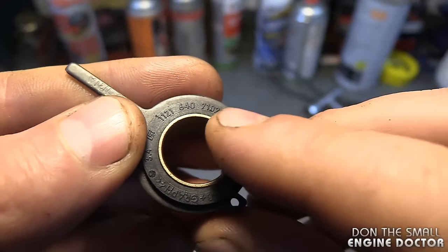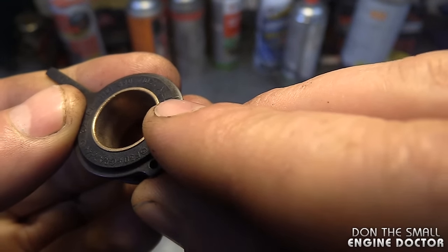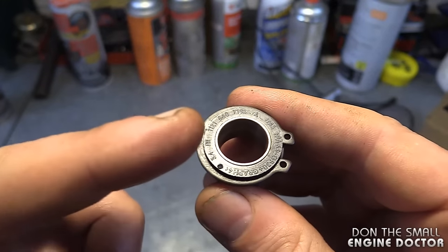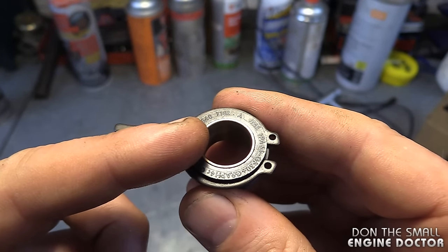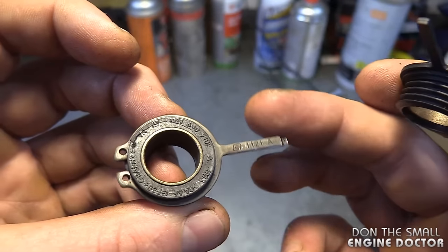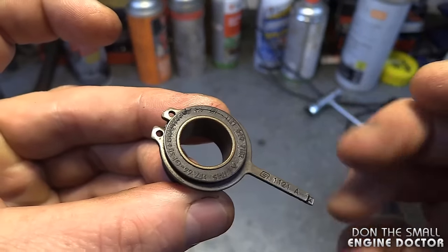There is a part number on this part: it is 1121 640 7102 — you can see it's stamped on the part here. This is the part you must get. It's around $20 here in Canada and it will fix your non-oiling issue on your Stihl MS 261. The second you see the arm loose like this on the worm gear, just replace it.